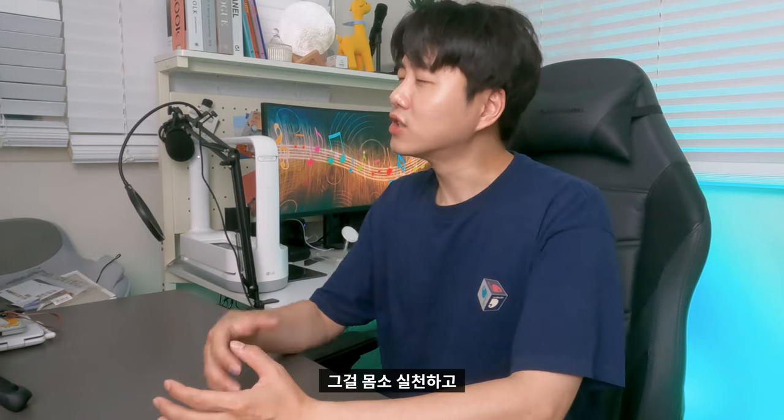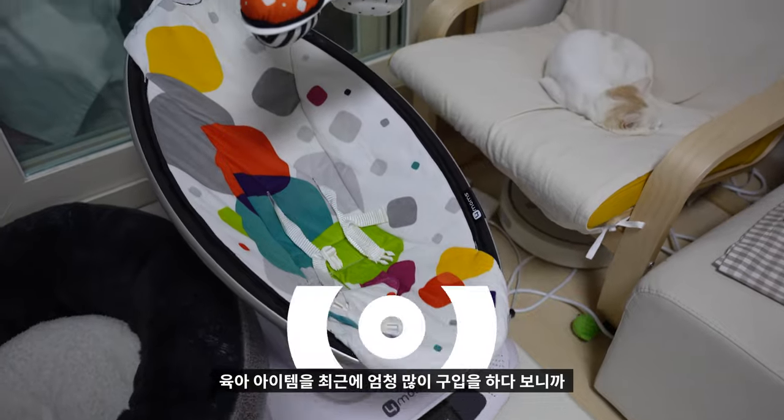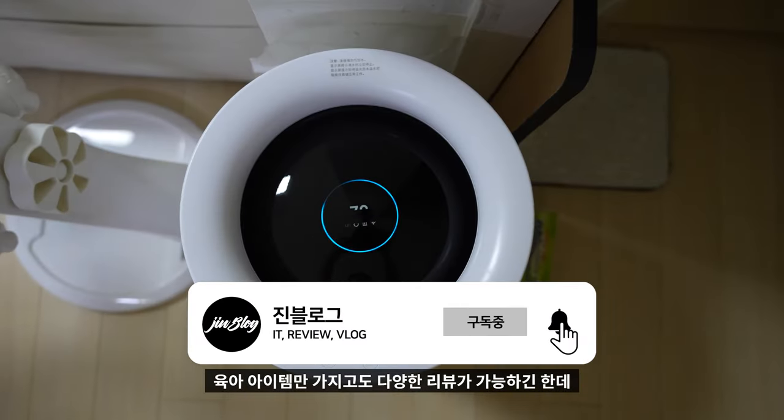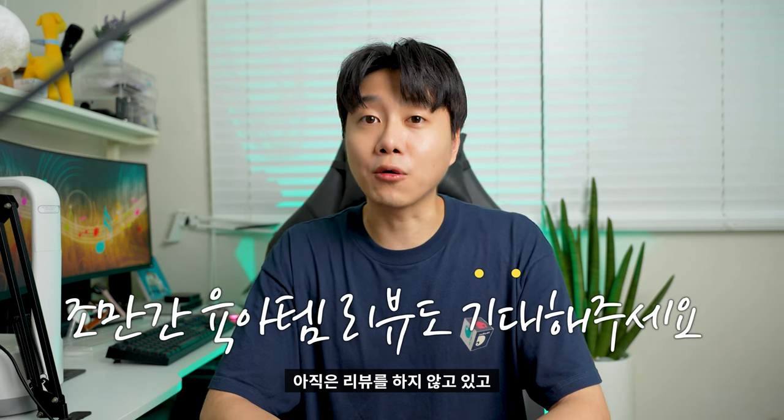최근 새로운 가족이 생기고 여러가지 제품들을 구입하고 있습니다. 육아는 장비빨이라는 말을 몸소 실천하고 열심히 체험하고 있죠. 육아 아이템을 최근에 엄청 많이 구입하다 보니까 육아 아이템만으로도 다양한 리뷰가 가능하긴 한데, 당장 제 채널 성격과는 맞지 않은 것 같아서 아직은 리뷰를 하지 않고 열심히 집에서 사용만 하고 있죠.